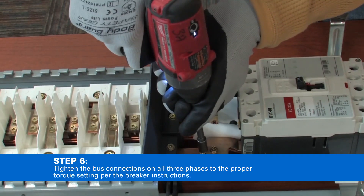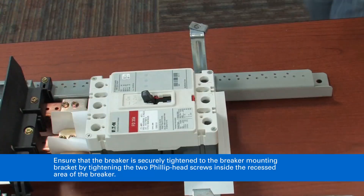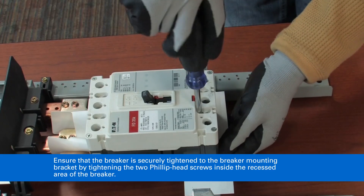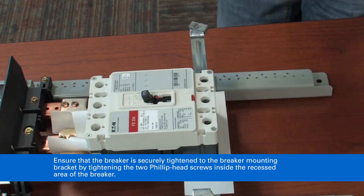Tighten the bus connections on all three phases to the proper torque setting per the breaker instructions. Ensure that the breaker is securely tightened to the breaker mounting bracket by tightening the two Phillips head screws inside the recessed area of the breaker.